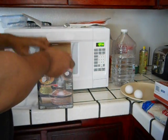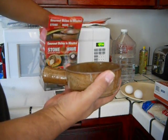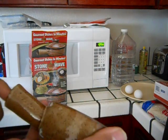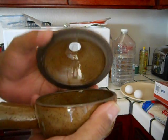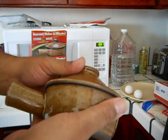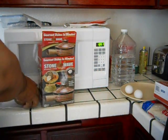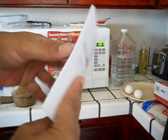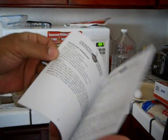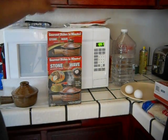Let's open this box up and see what we've got. We've got a StoneWave bowl with a non-getting-hot handle and a lid — a very loose-fitting lid. It also comes with instructions on how to cook different things. Who wants to read all this, right? Save that for later. You can read that on a full stomach.